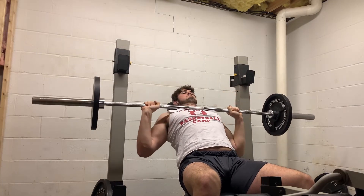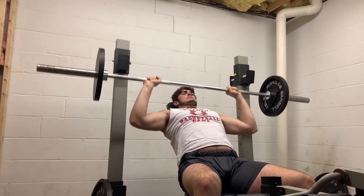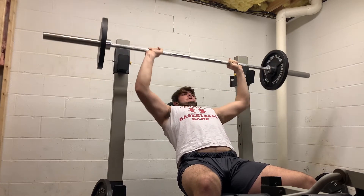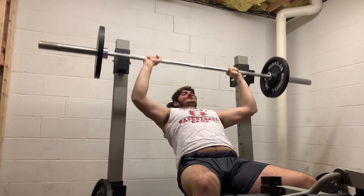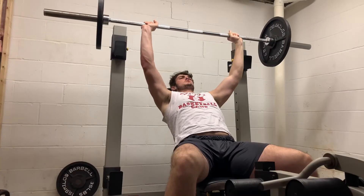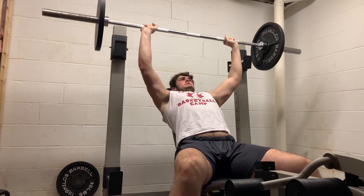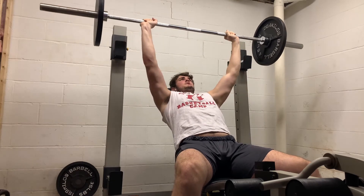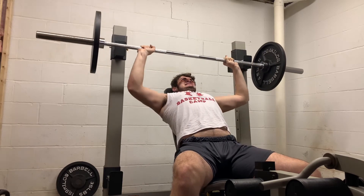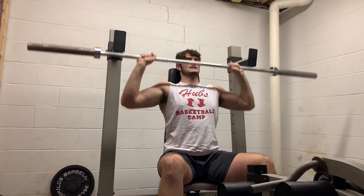Right here we have incline barbell bench press. This is good for your upper part of your chest, while flat bench works the medial and lower part of your chest. It's just good to incorporate the overall chest movement. Typically I always do this as my second exercise, then move on to some dumbbell work. If you don't have a spotter, I would recommend using a Smith machine just because it's safer. We got 135 on the bar right now, moving pretty solid. Sometimes I'll be able to hit this for about 10 reps, other times I'll end up hitting it for 3 to 6. That left side still needs work.